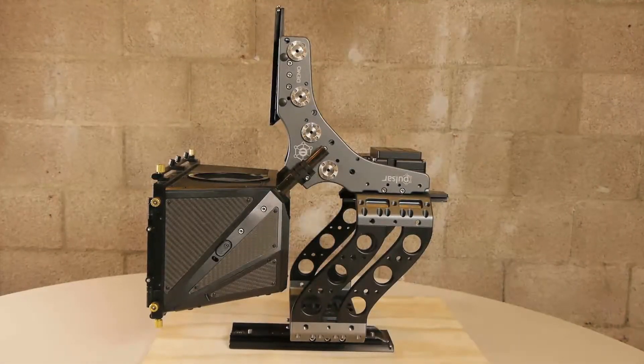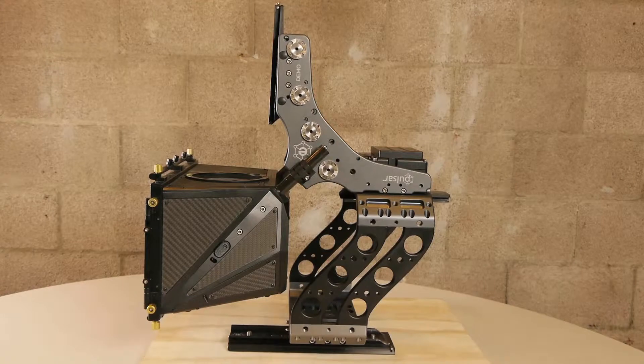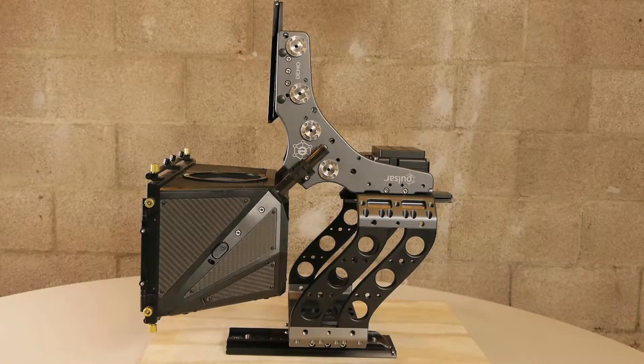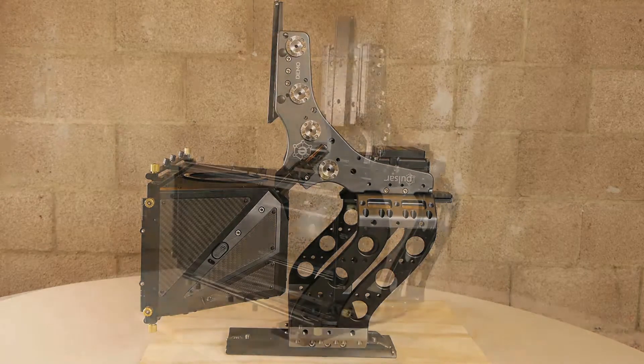Welcome to the Threality Technica tutorial on assembling the Pulsar rig in an over and through configuration. Please note that this tutorial can be used interchangeably for both the Atom and the Pulsar rigs.